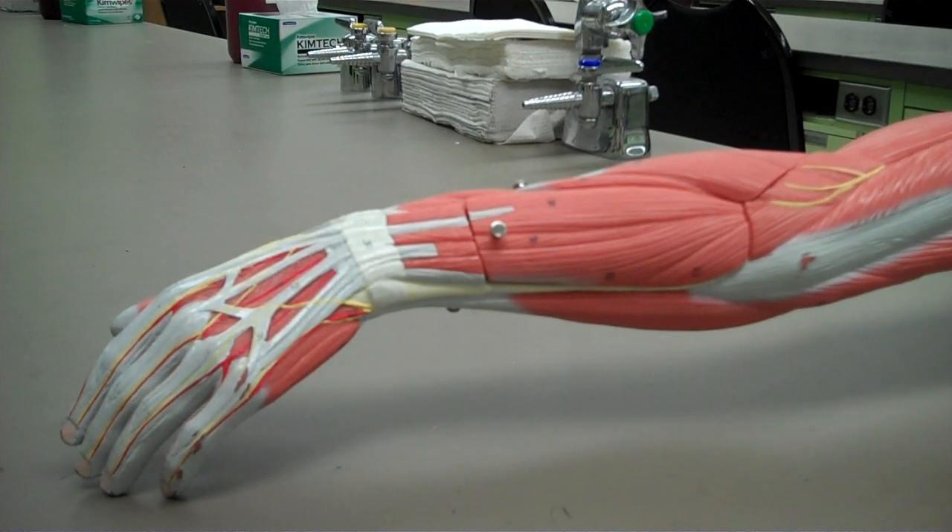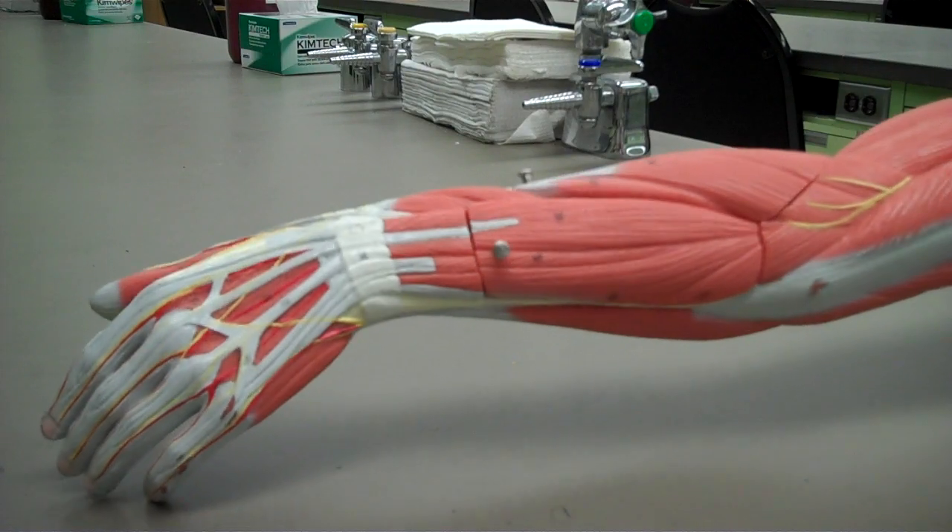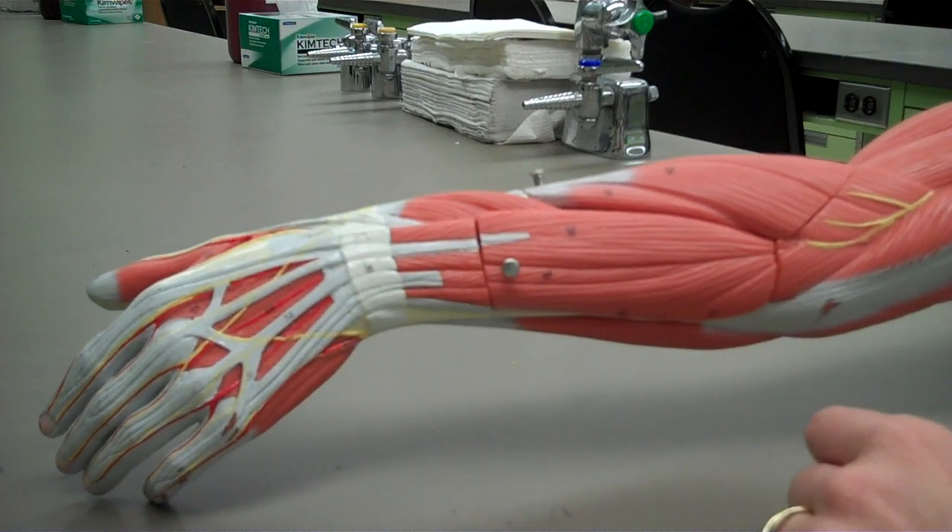I'd like to continue now and show you the muscles of the forearm that have actions at the wrist, hand, and fingers. This time I'm going to cover the muscles of the posterior compartment.